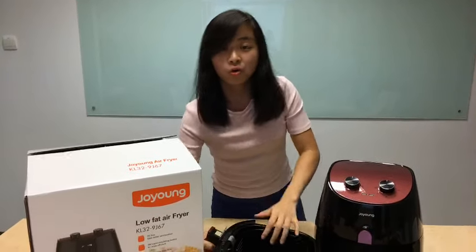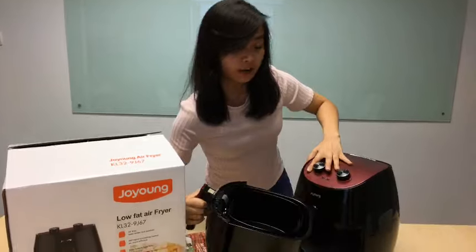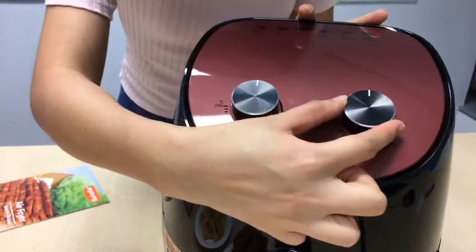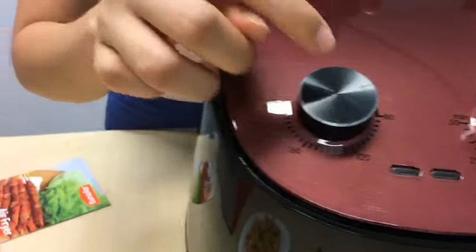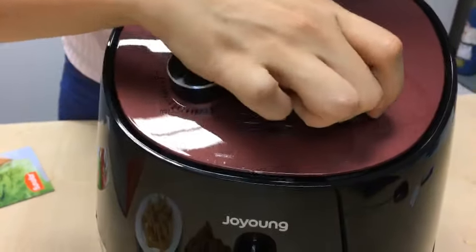Once you place your food in the frying basket and stuff it in, there's a timer where you can set your preferred temperature — up to 200 degrees Celsius. Once it's done, it will give you a ding — a bell.